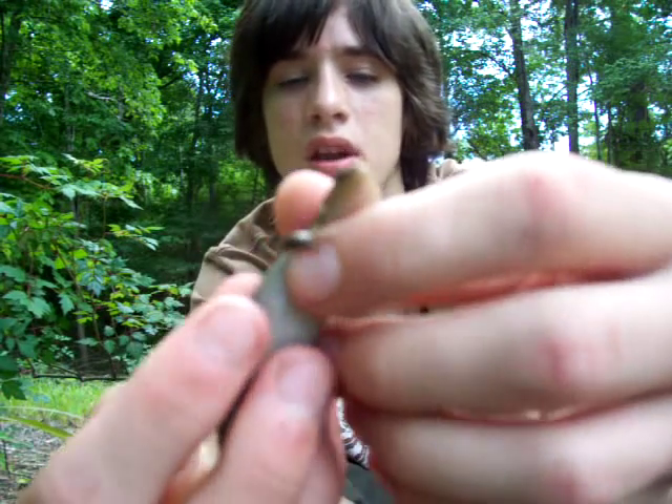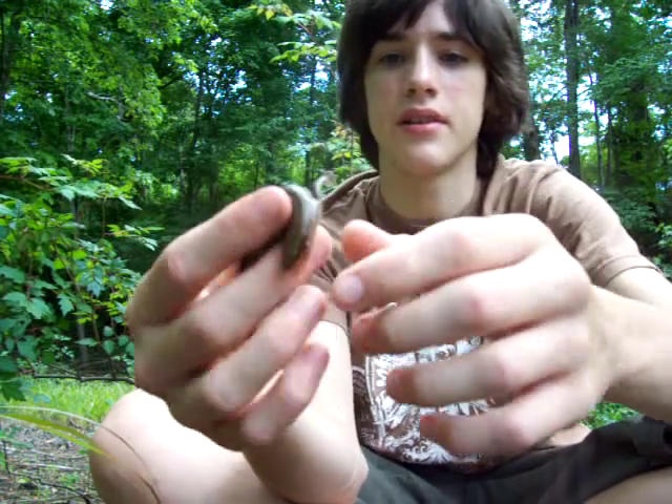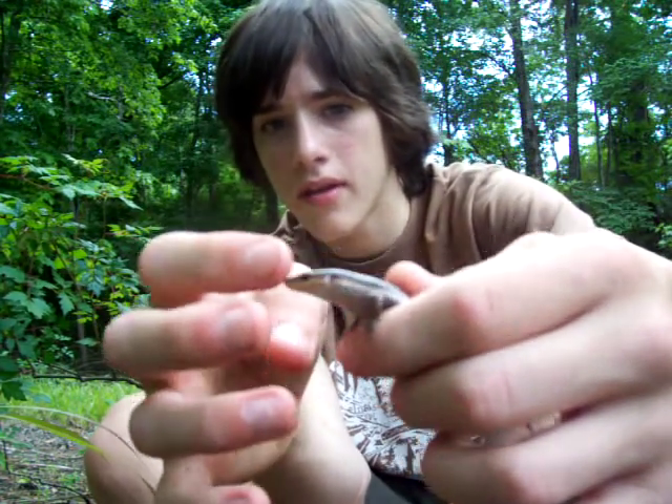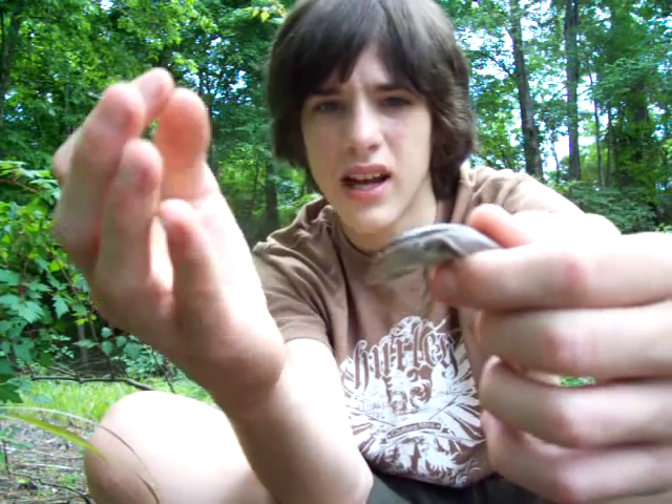Their scales are almost — I feel like they're wet because they're just so slippery, and they almost move like snakes. And look at this little baby — he's biting me. Ow! Ow!